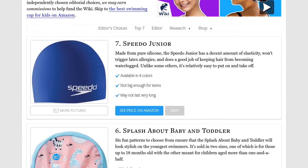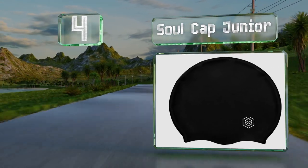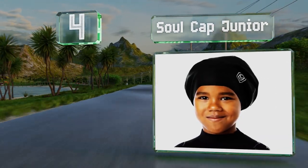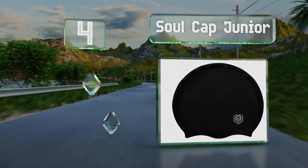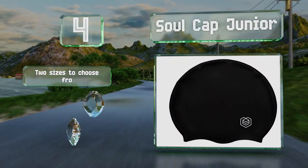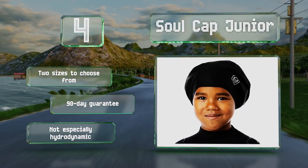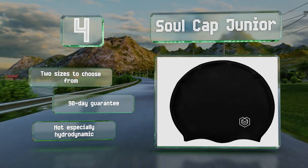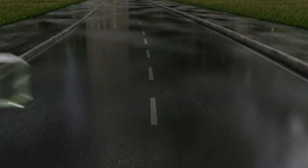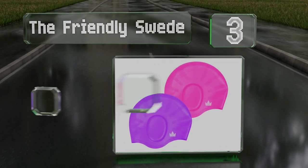At number four, with a little more room inside than most, the Sole Cap Junior is designed specifically for those with long locks or otherwise bulky hairstyles. It's available in four muted colors and its especially thick material does a good job of resisting tears. There are two sizes to choose from, both backed by a 90-day guarantee, however it's not especially hydrodynamic.